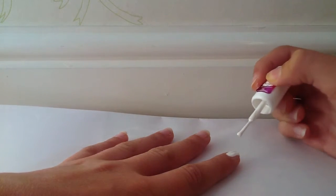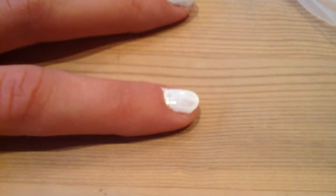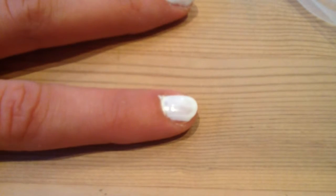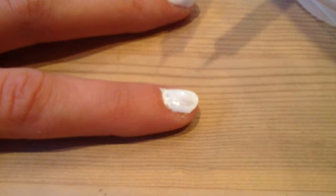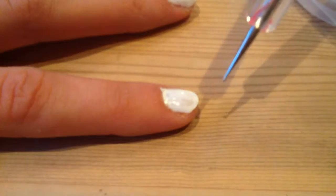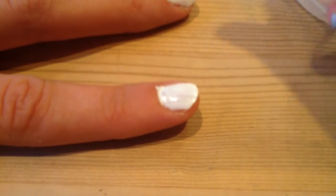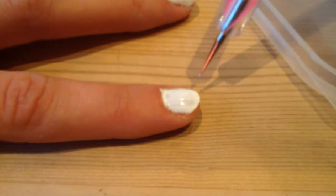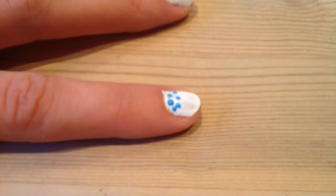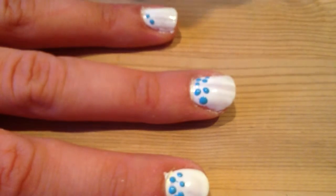Once you've done that and it's dried slightly, take your dotting tool and dip it into the paint. Then decide whether you want to have stripes, random dots, gradient — whatever you want — and complete the design on your nail. I am choosing to do gradients.